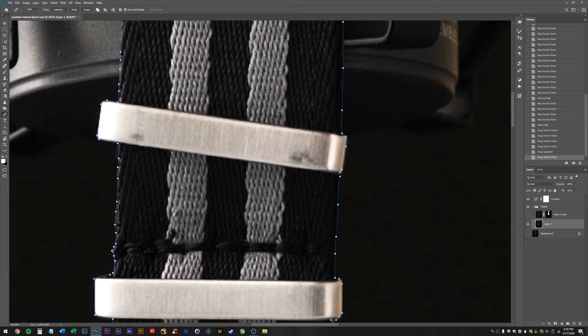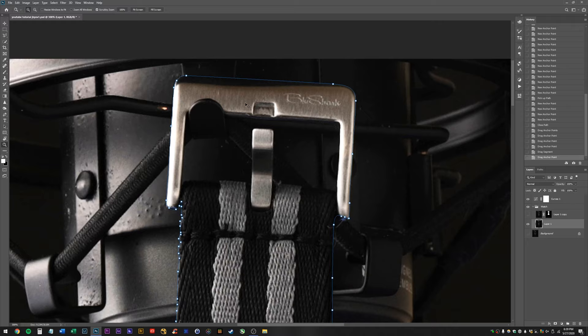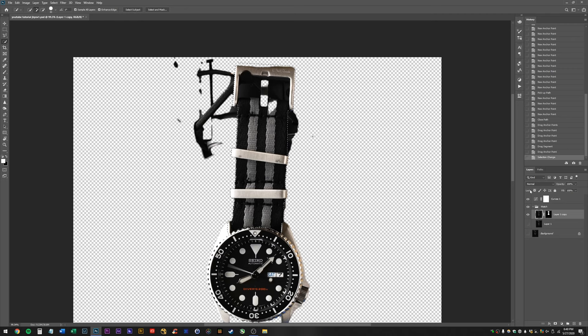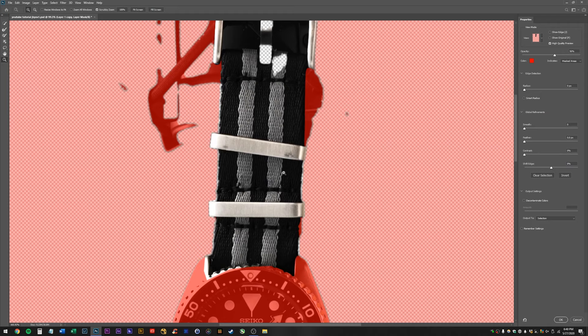Okay, now that I've traced around that part, I'm going to hit P for pen tool, go up to Selection in the top left, click Selection, hit feather radius zero pixels, anti-aliased on, new selection, hit okay. Now it's going to give me that selection. Now I can go up to my layer that's partially selected because we did Select Subject, and go into Select and Mask, click it, zoom in here, feather out my selection about a pixel, shrink it in a little bit, and hit okay.